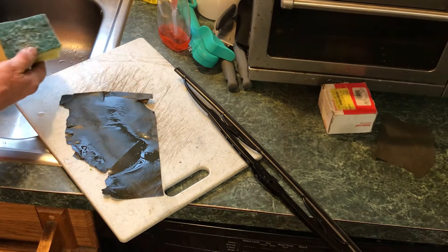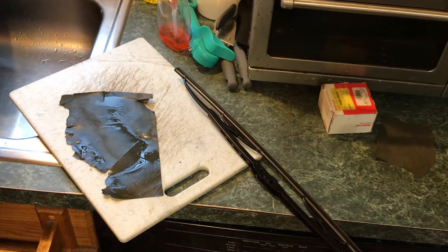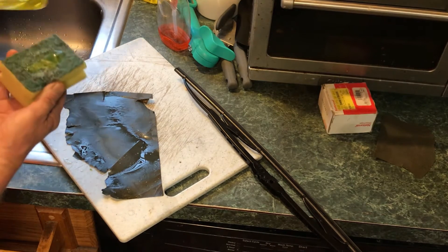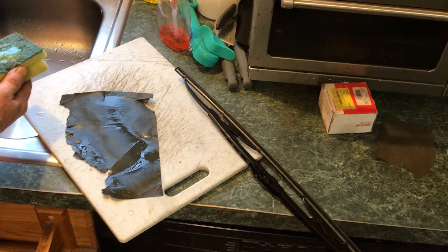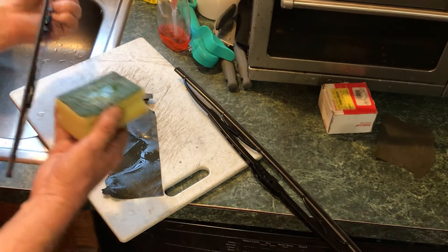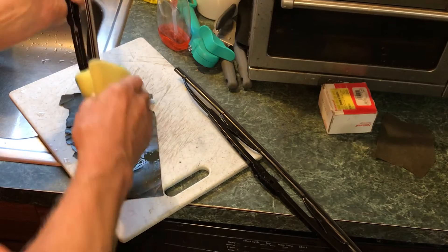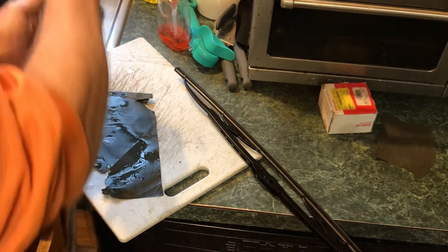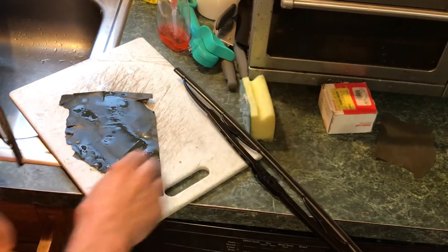So what I do when I get a little trashy treasure like this — get a little soap on the scrubby sponge. Joy is the best dish soap going. If there's any greasy film on here, I'm just gonna rub it down like that to get that off.